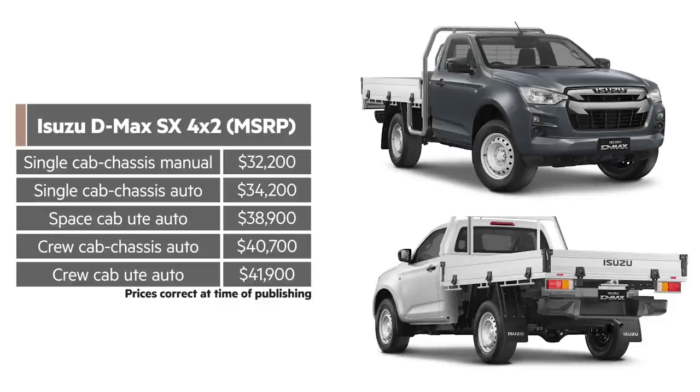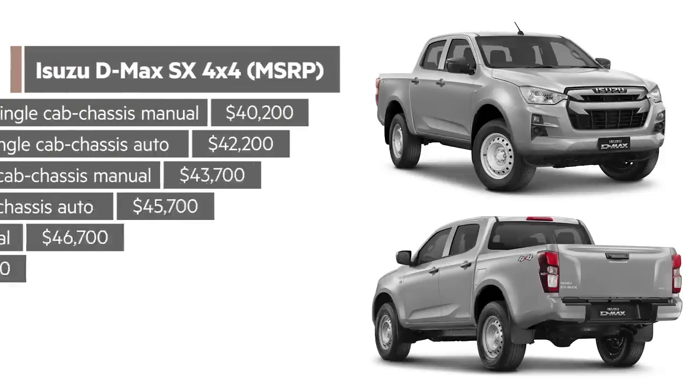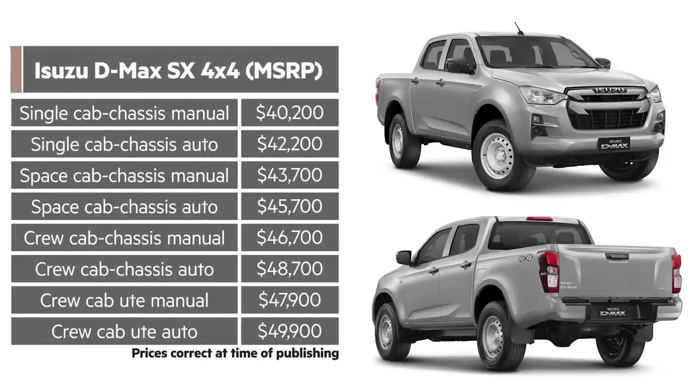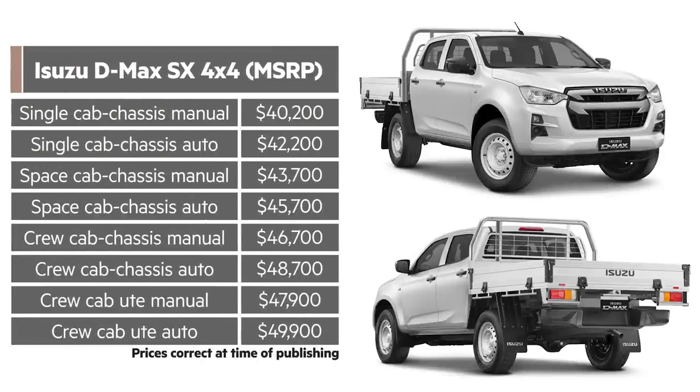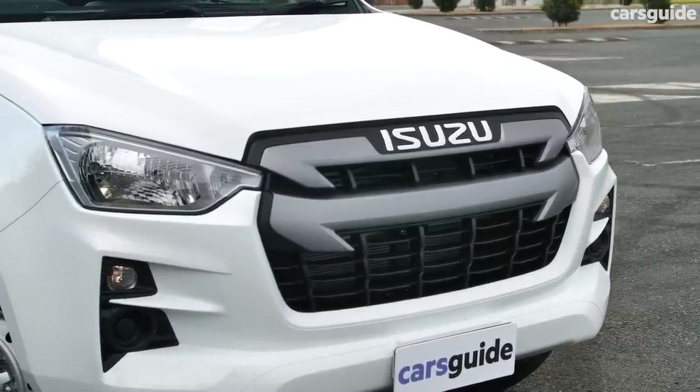Here's the full price range for the 4x2 SX lineup — you might want to press pause. There's a range of body styles available in rear-wheel drive, and the number of options increases if you choose 4x4. Here's the list pricing for that lineup as well. So what do you get in the SX grade? It opens the range but is well-equipped.